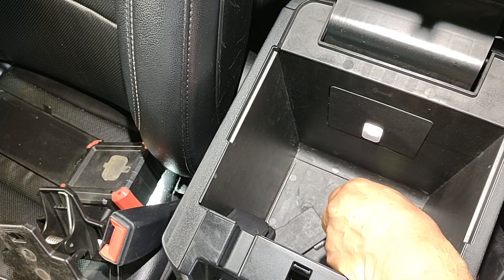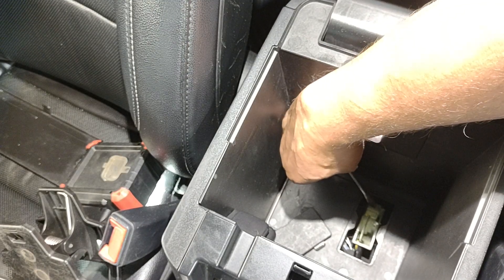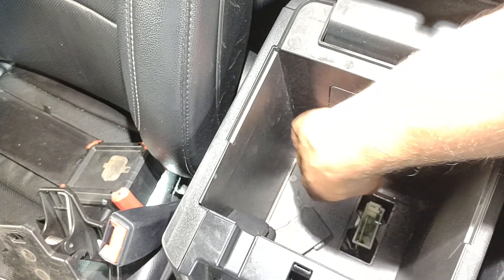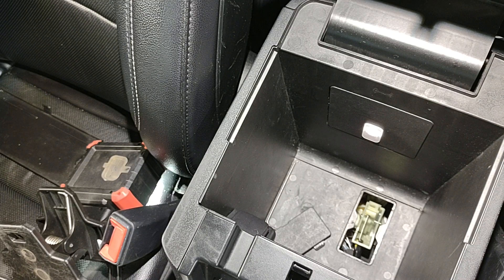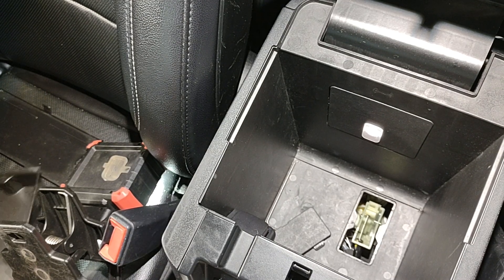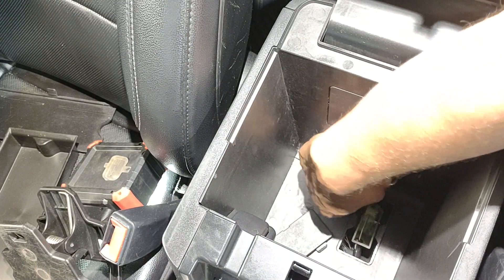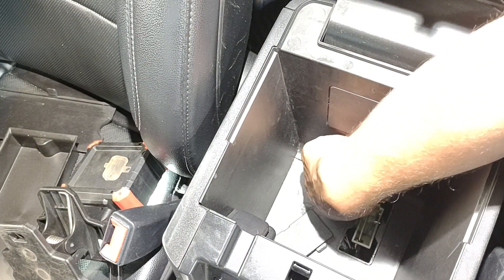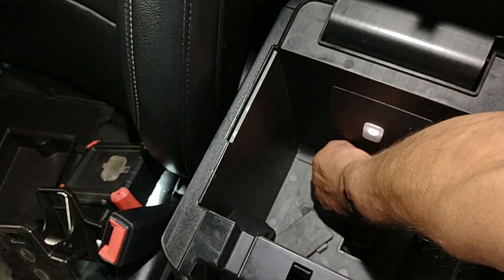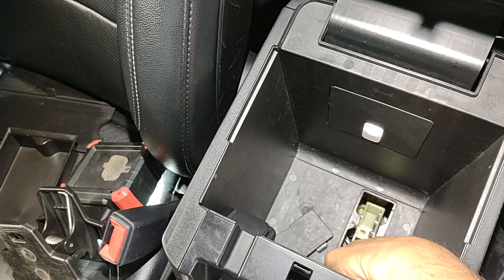To bring it back to park, you have to go through the hole — you must go through that hole. Push it down; apply the Allen wrench backward and push it down. As you can see, it went back — it's in park now.